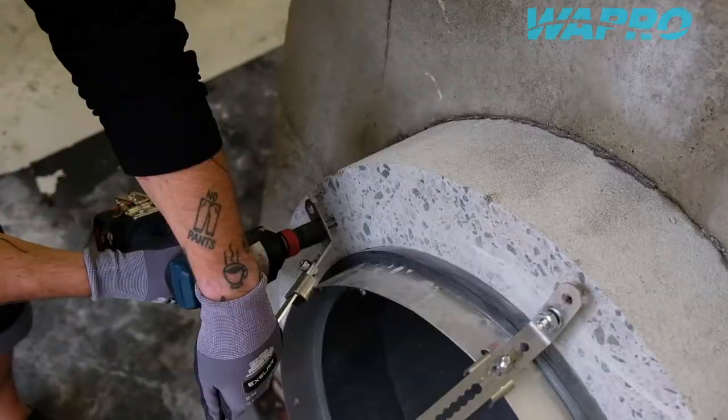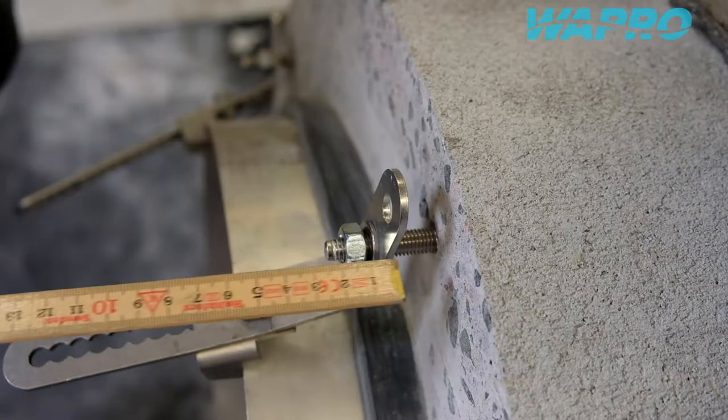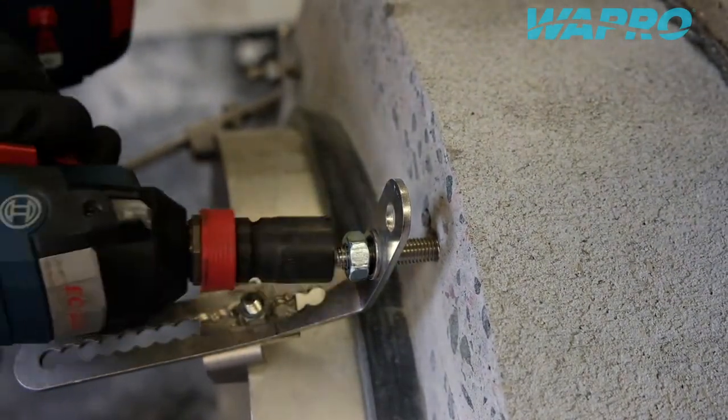Proceed to adjust the distance from the brackets to the mounting surface. Make sure that there is at least 20mm of distance between the bracket and the mounting surface to ensure proper leverage upon fastening the valve.